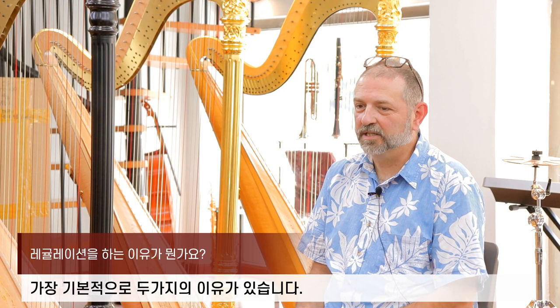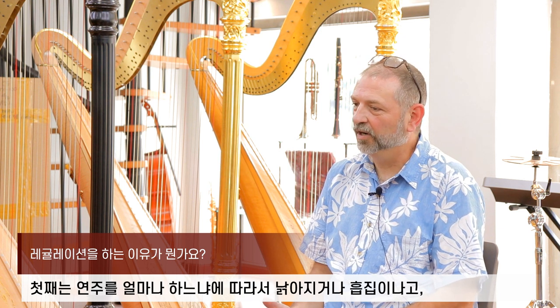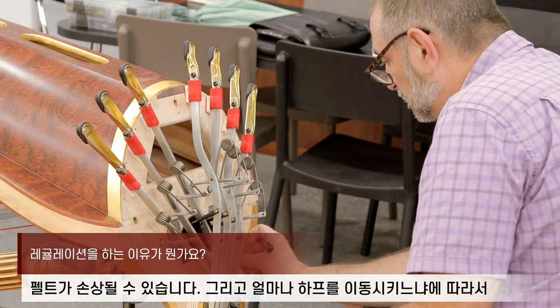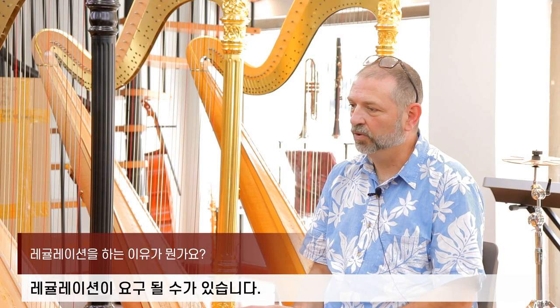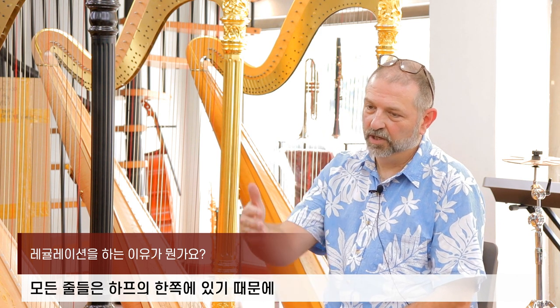There are two reasons basically. One is just your wear and tear — how much you play it. Your felt will wear down and how much you move it will cause it to go out of regulation. Also, the harp is under a lot of pressure from the strings, and all the strings are on one side of the harp.